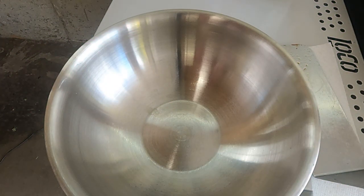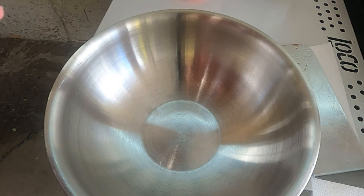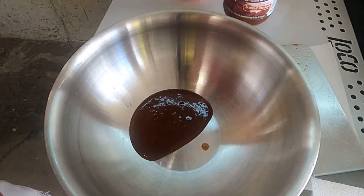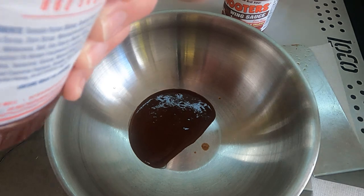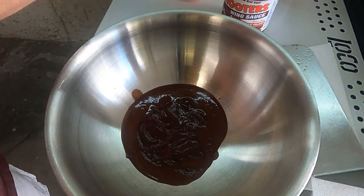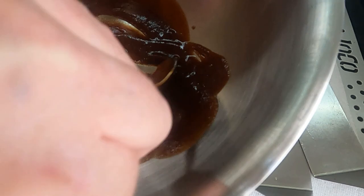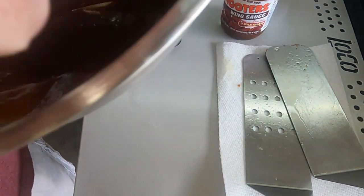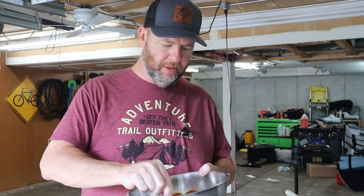We're doing half and half parts — Three Mile Island hot sauce and BBQ sauce. Give the Three Mile Island a good stir, eyeball it in, then add the sweet and smoky barbecue sauce. Mix it up and give it a taste. We've still got that kick from the Three Mile Island and that sweetness from the barbecue sauce — that's exactly what we want.